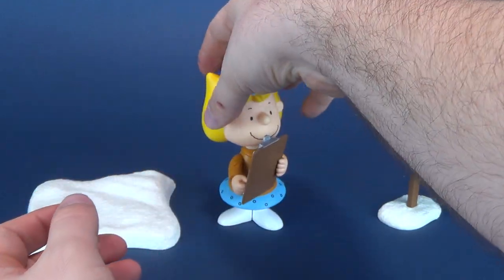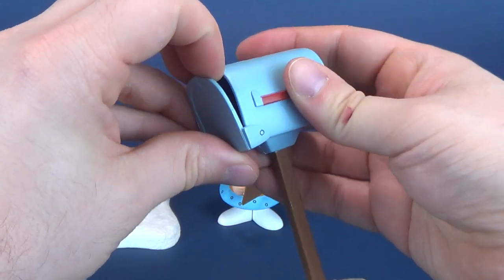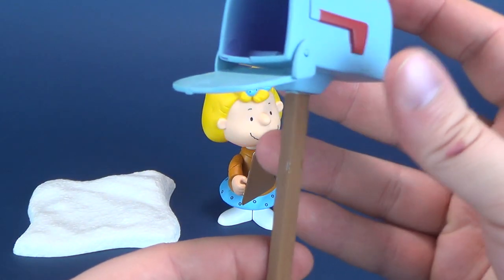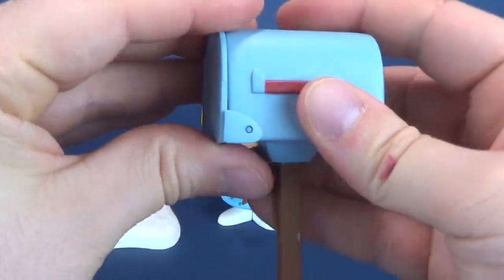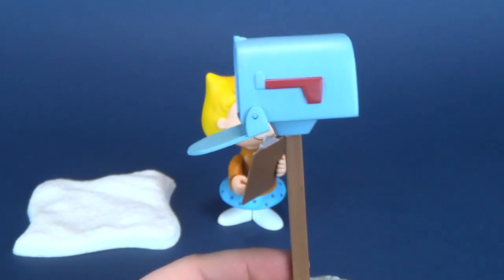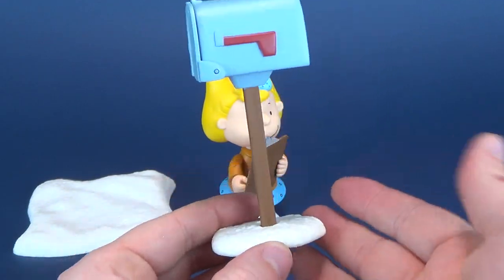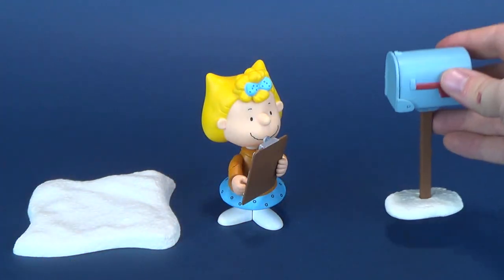Even though the letter doesn't fit inside the mailbox, she does come with a working mailbox, which is pretty cool. The mailbox creaks and squeaks, and every time I'm opening and closing it I feel like it's about to break. A lot of that can be chalked up to the type of plastic they use being just really noisy. It would have been nice if there were some letters included inside the mailbox, but I'm not going to overly nitpick that. It's painted very nicely and has a very similar snow texture to the base that comes included with the figure.